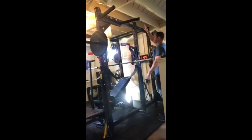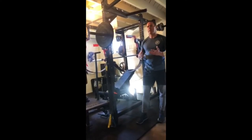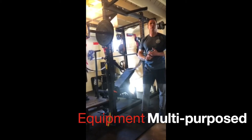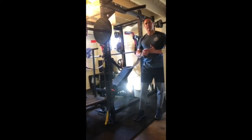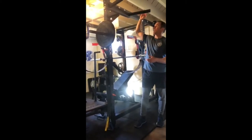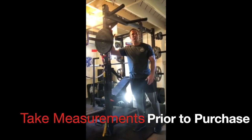Space is at a premium — both vertical and horizontal space. Keep that in mind when purchasing equipment. There should be multiple uses for each piece, and it should be equipment you use regularly. Also, measure the dimensions of the space you're going to put the equipment in, and make sure you know the dimensions of the rack you're going to purchase.